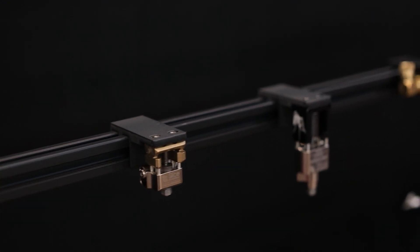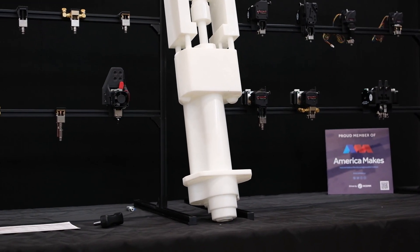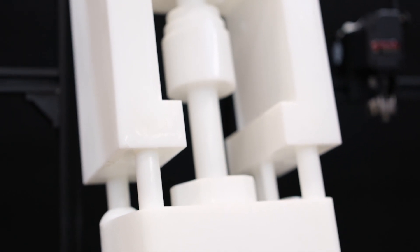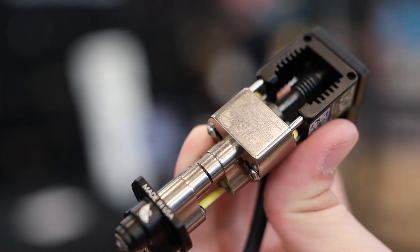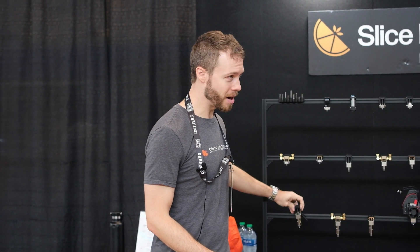We're also showing off our Prime hotend. This is a blown-up scale model of the Prime hotend, so this is what it looks like up close. Essentially it's the world's largest volumetric flow rate hotend, especially for its size. We're very excited to show that off.